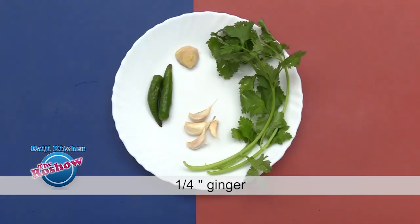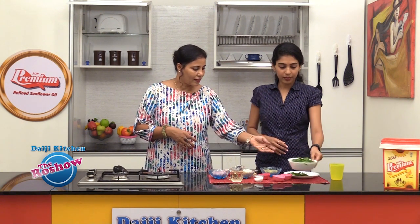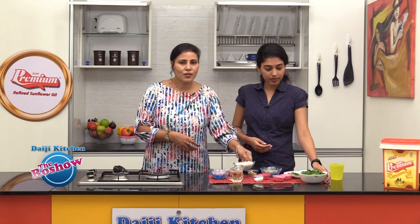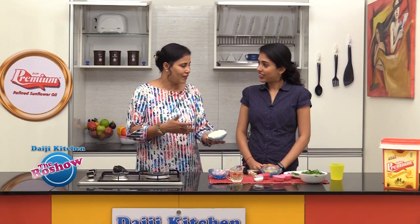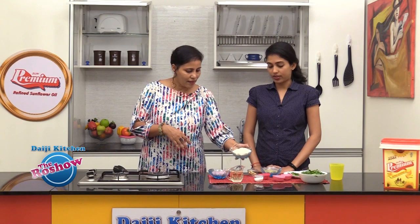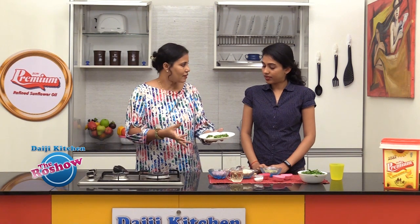4 flakes garlic, 1/4 inch ginger, 2-3 stems coriander leaves. We have set all the ingredients ready — the leaves picked and washed well, drained and roughly chopped. We have Sona Masuri rice, not basmati. We will be doing this Pulao with Sona Masuri rice. We need to wash the rice 3-4 times and no need to soak this rice like other Pulaos.